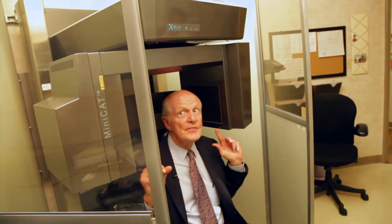So what's a CT scan of the sinus like? This is a CT scanner called a Zoran MiniCat. It's made specifically for sinus x-rays. It's got much less radiation than conventional CT scanners — about the same amount of radiation as a chest x-ray.